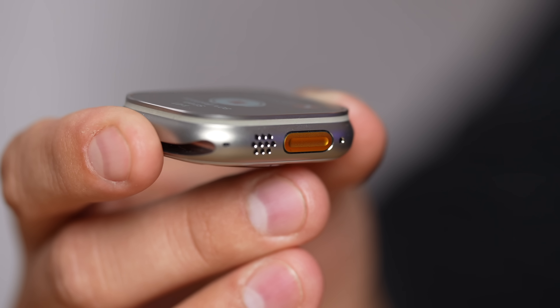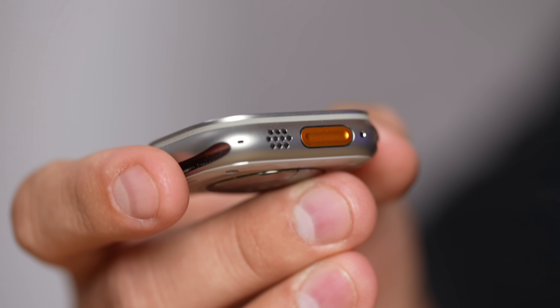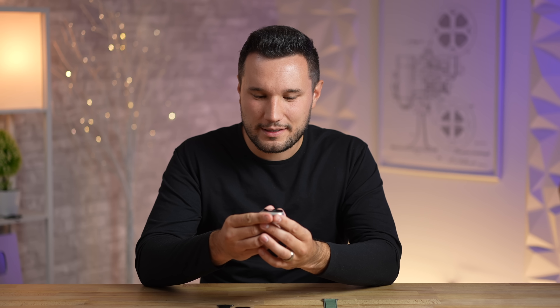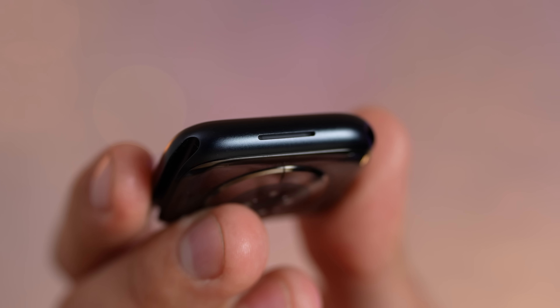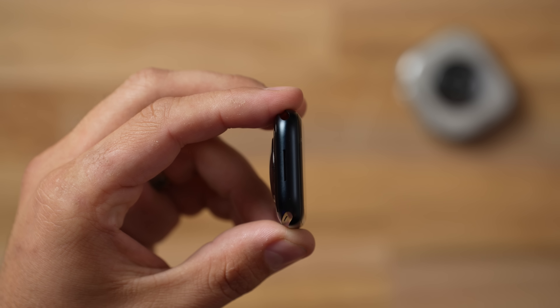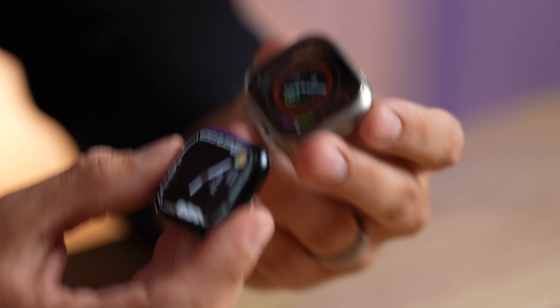Testing the siren — it gets louder each time, but it's not as loud as I expected. Apple said it will carry very far, so maybe it's the frequency. The speaker grill on the Ultra is pretty massive compared to the small slot on the Series 8. Playing audio through it, it is a lot louder on the Ultra, so if you're in a noisy environment taking a phone call, it'll be a lot easier to hear.